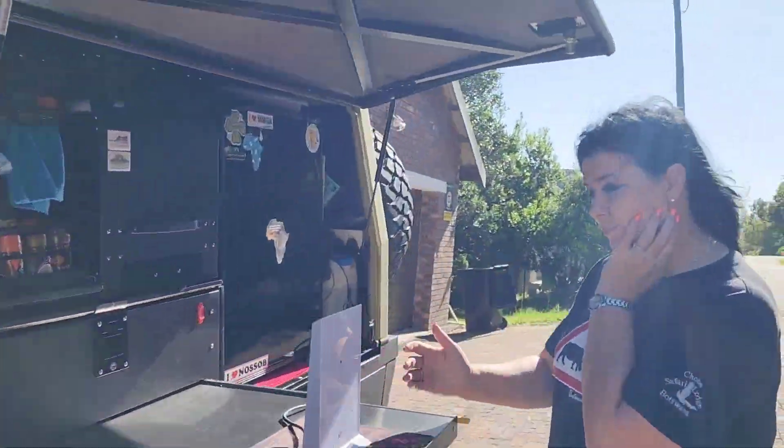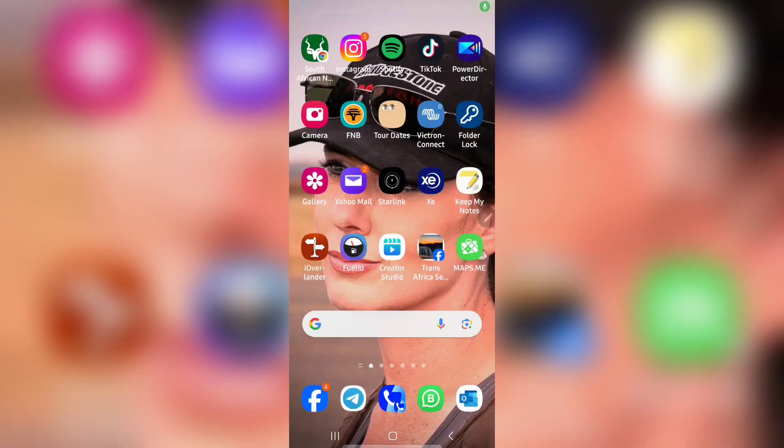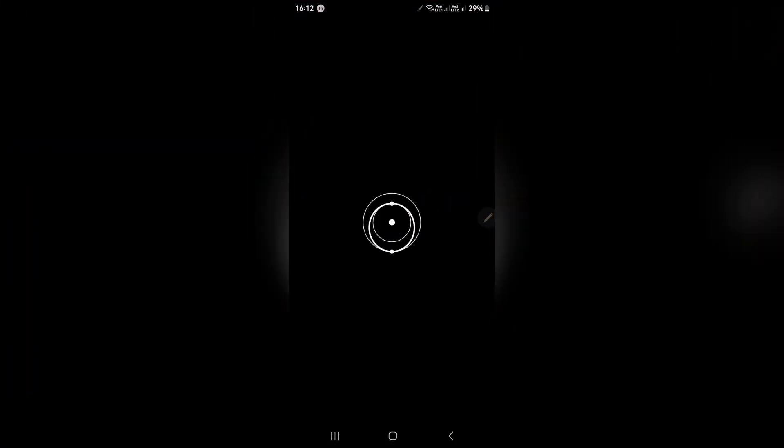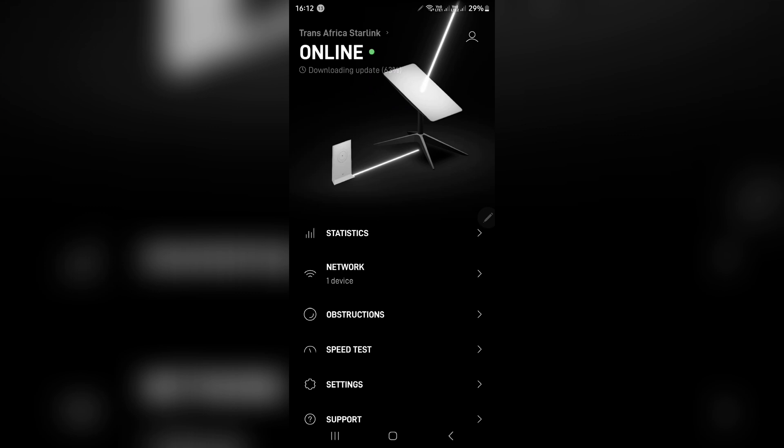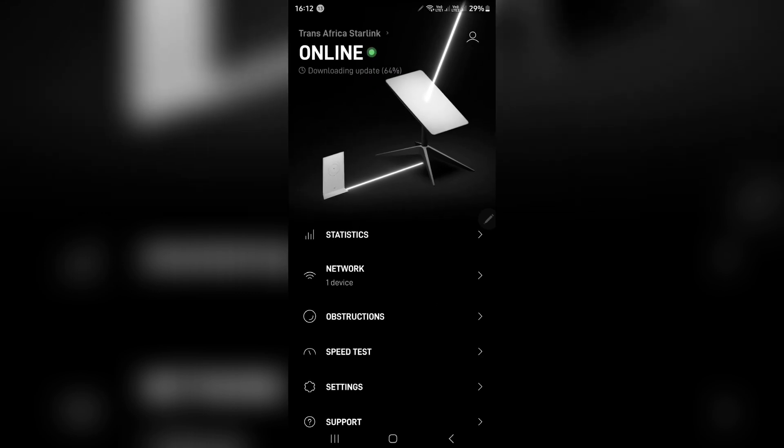That is now plugged in — look at it all in. Let's see if this Johnny works. Everything is up and running. The dish turned around, swiveled around till it found signal. Let's see if we are online. We are online! We are online — how easy is that?